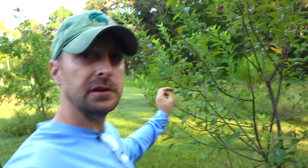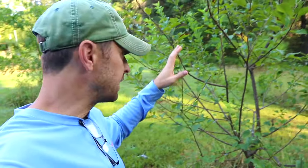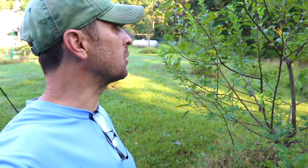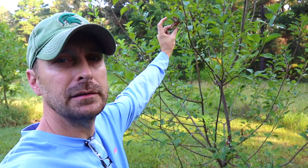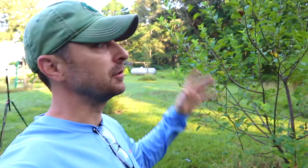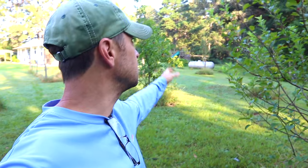Our poor Pink Lady apple tree has several issues going on. We've got some mealy bugs on this tree, which I've battled for a while now. And we've also got what looks like blight. It's hard to tell sometimes, but I think this is blight. We do have a lot of blight in this area and we've got it on our pear tree over here, which really needs to be sprayed.